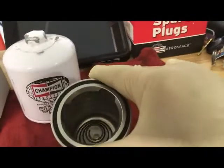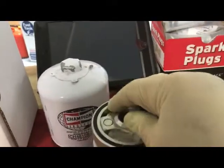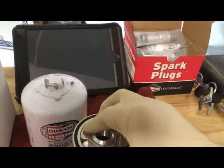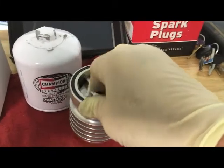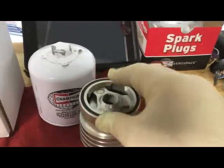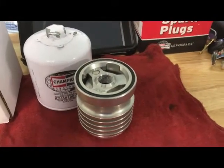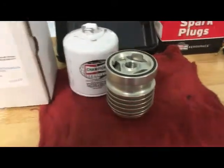It goes together pretty easily — the screen and the filter housing with a magnet. There's a spring retention in the bottom of the housing. You insert the filter and set it in place, lubricate the seal like you would when replacing any filter, and install it normally.